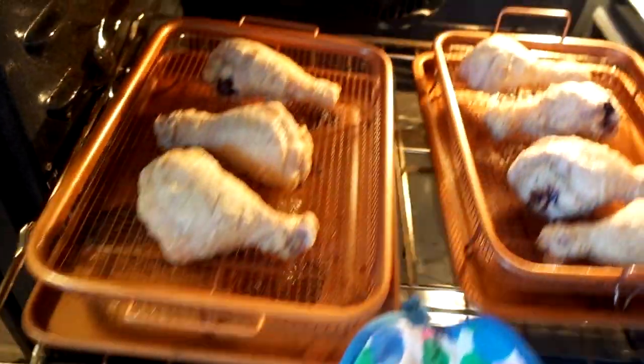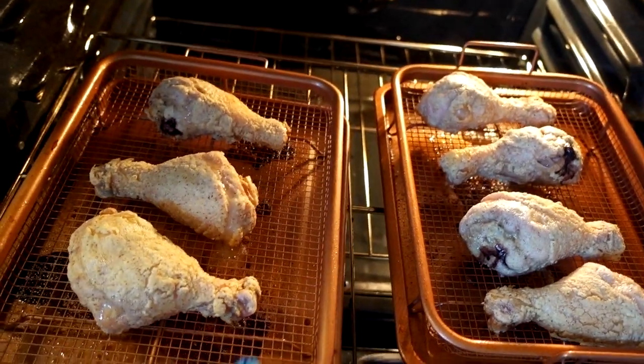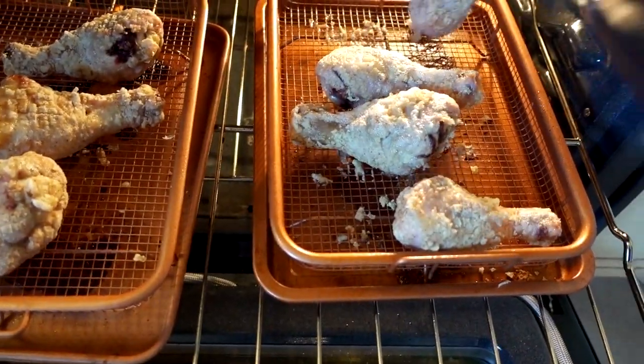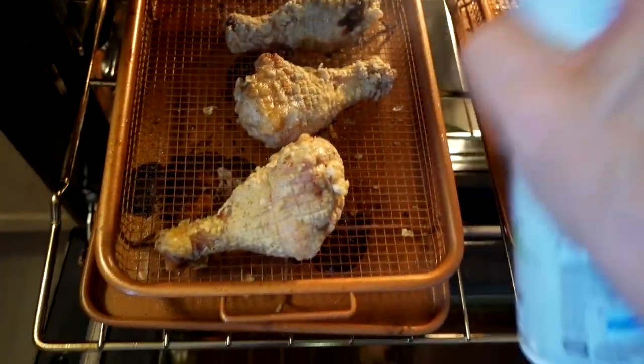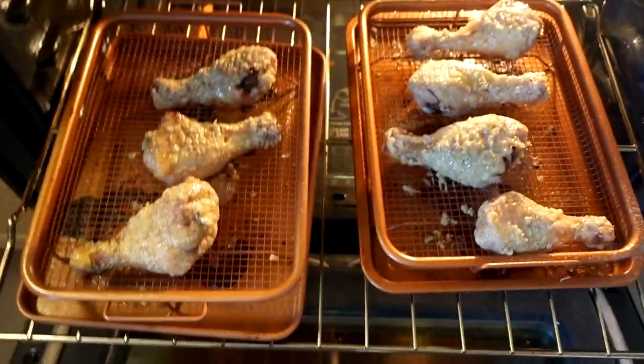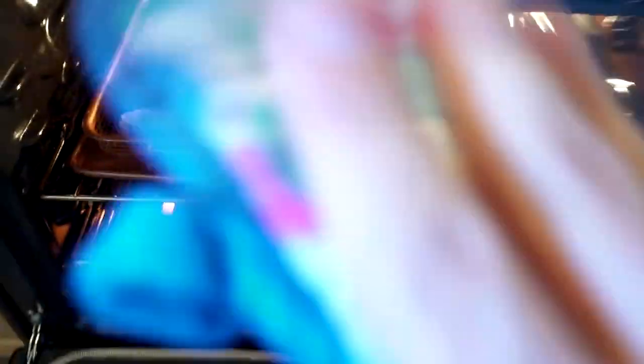It's been 30 minutes. I'm going to flip these — which you shouldn't really have to do on a crisper tray, but I'll do it anyway — and then I'm going to re-spray them. All right, adequately sprayed. 30 more minutes. Bye-bye chicken.